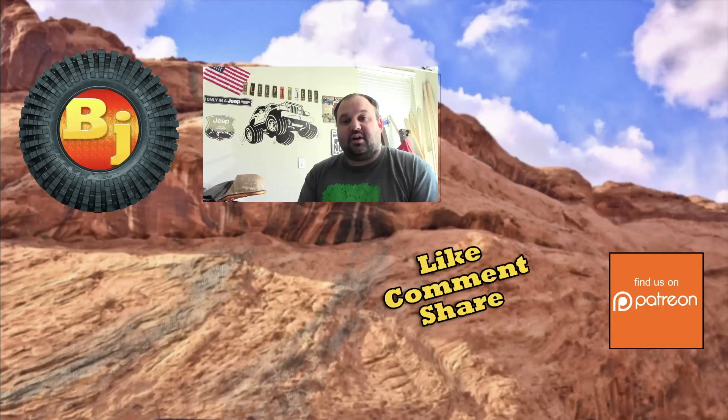I hope this helped you out a lot. If Bleepin' Jeep has ever helped you, then consider supporting us on Patreon. Check us out on social media — the Bleepin' Jeep Facebook page or Bleepin' Jeep Approved on Instagram. I will see you guys next time.